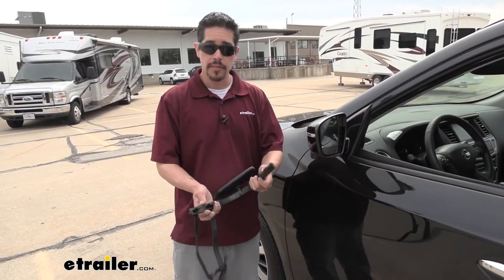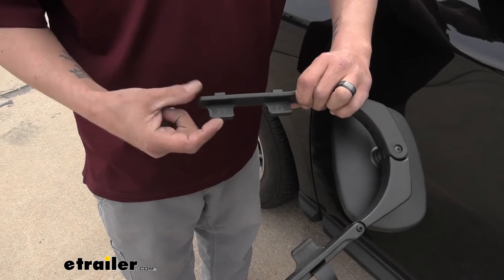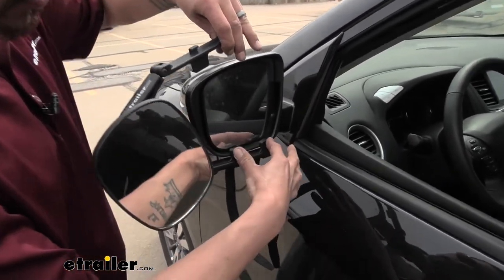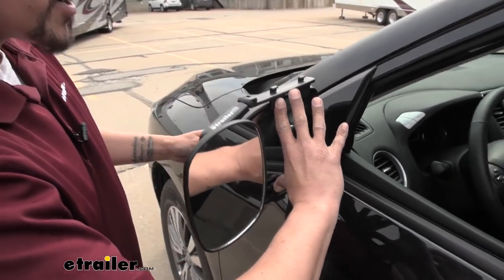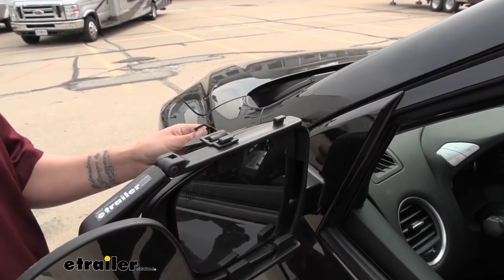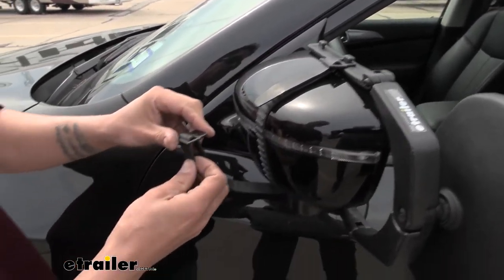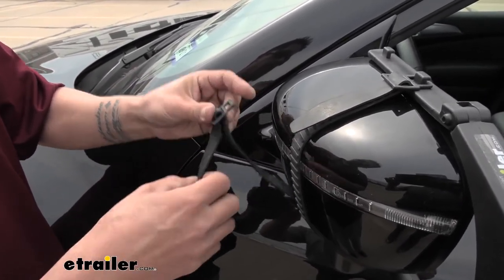To get our mirror in place, open up the arms and notice the little tab on the back side. These four tabs need to go in between the mirror housing and the mirror glass. I like to get the bottom in place first and hold it with my hand, then hold the top in place. Grab the strap from underneath, bring it around the back side, and hook it right on top. Once you get one in place you should be able to let go and make any adjustments you need. The straps are rubber, and if you need to extend or shorten them, simply feed the strap through to make it longer or feed it the other way to shorten it and make sure it's nice and snug.